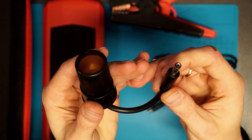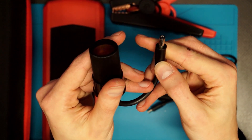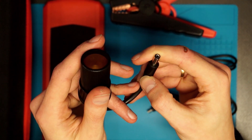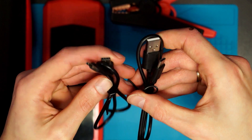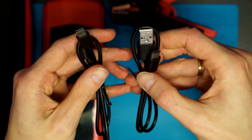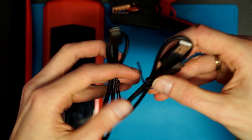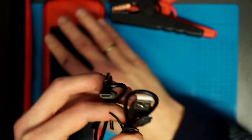This is a 12 volt socket so you can use the jump starter to power some 12 volt electronics like a mini fridge, air compressor, or whatever you want to use it for. We also have two USB cables — this is USB-C to USB-C, and this is standard USB to USB-C. Both can be used to charge this device or to power something else, because this can also be used as a power bank.